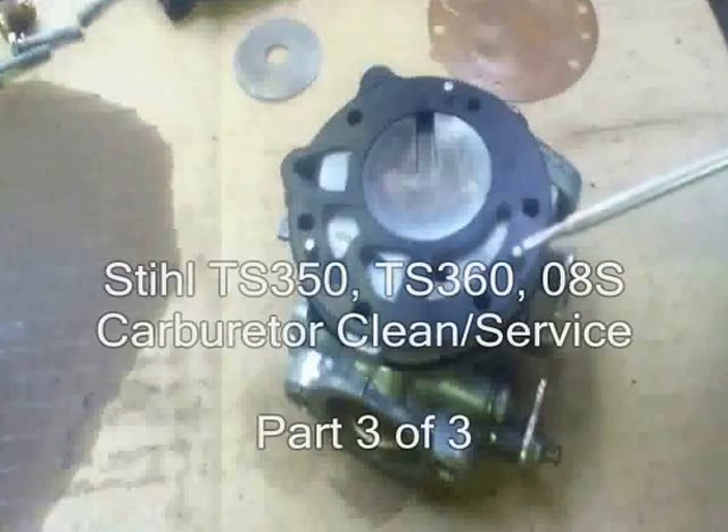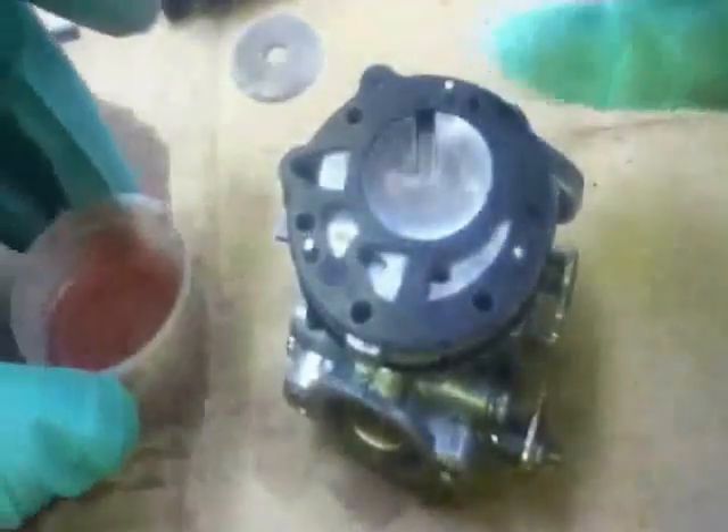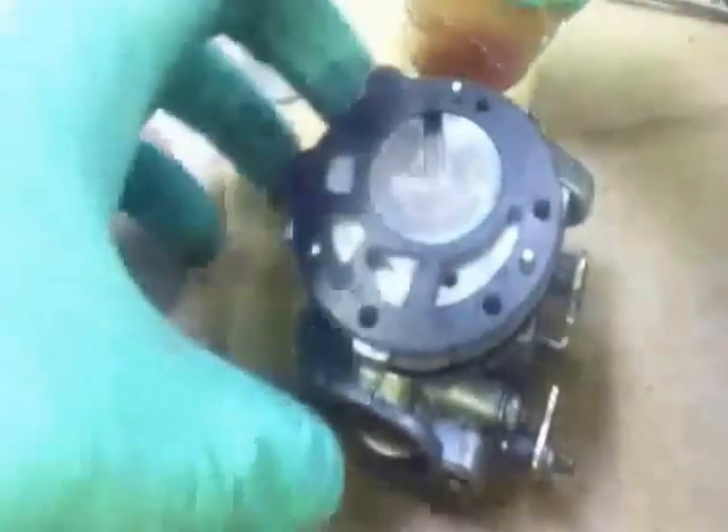Gasket and then the diaphragm and the next plate. So this is the next diaphragm - the gasket's on there, we never took it off again. We're going to soak this like we did the other one, to get off any debris, and giving it a dampen will help start the machine when you come to start it.